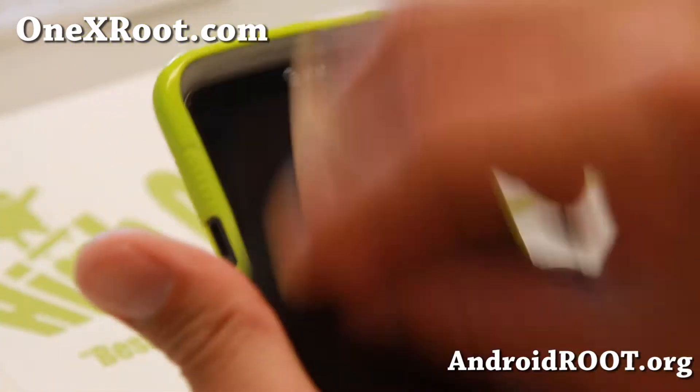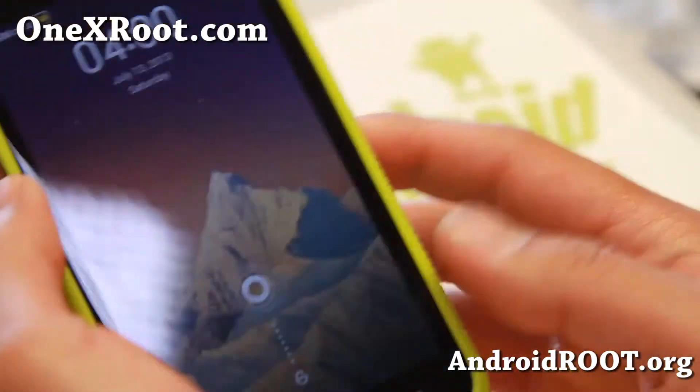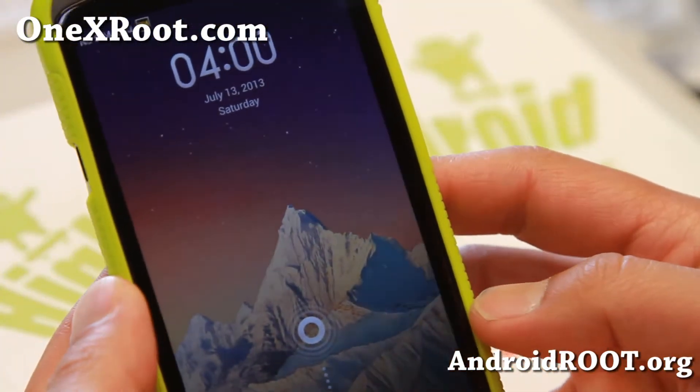Hi folks, Max from 1xroot.com. For this week's ROM of the week, check out MyUI ROM for your AT&T 1X, which I've got installed here.